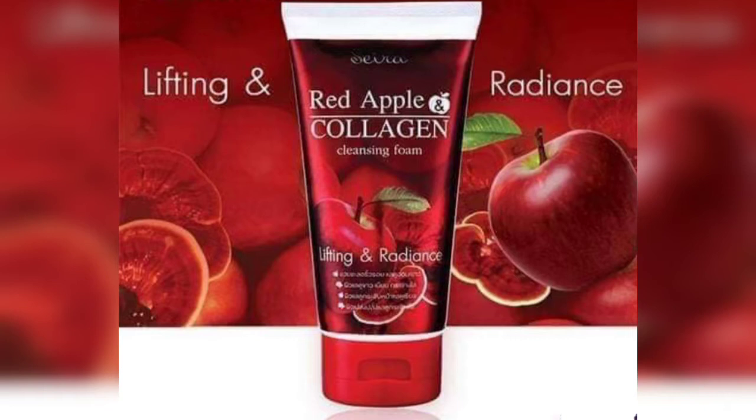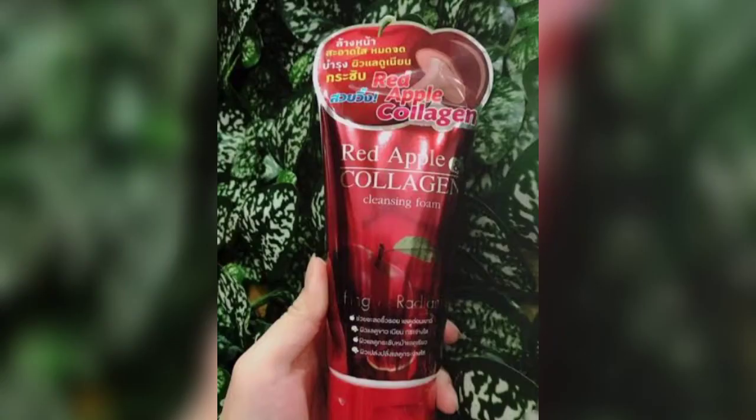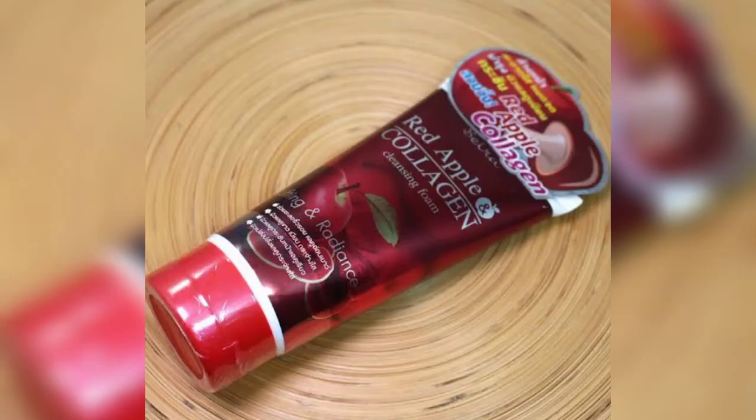So let's get into today's main video. The main key ingredients of this face wash are red apple and collagen extract. It also contains vitamin C and vitamin E. These ingredients are very effective for skin — they help keep the skin moisturized, glowing, youthful, and firm.